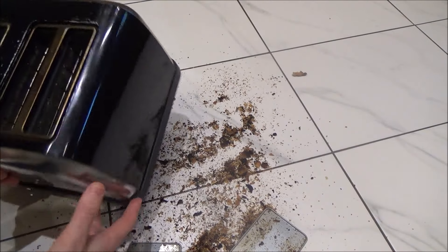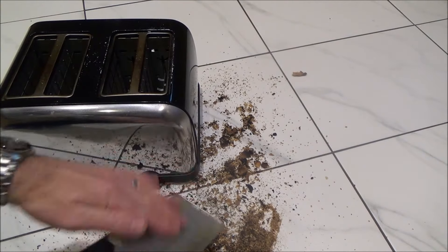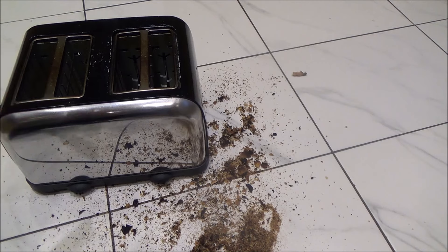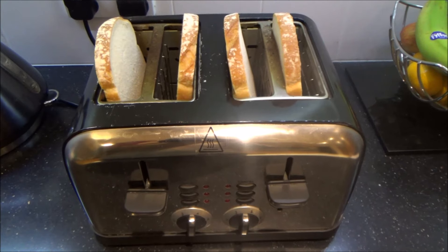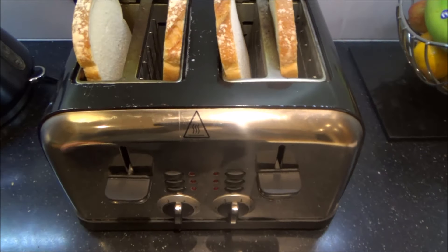I'm going to put the trays back in and we'll see if that's made any difference. Let's get it back up on the work surface and plug it in and see if we have anything. So now we've plugged it back into the mains again, let's see if it's working.